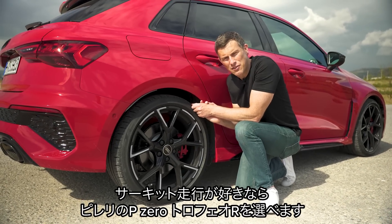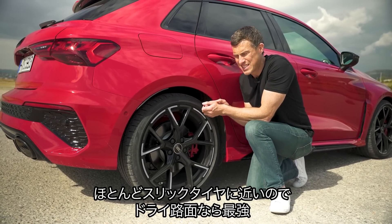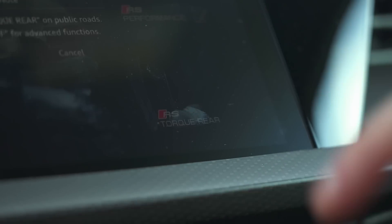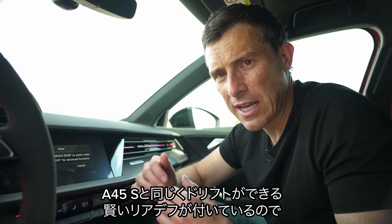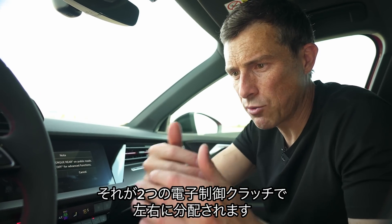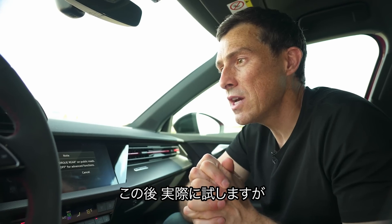For track day junkies, you can get this RS3 with optional Pirelli Trofeo R tyres — super sticky, almost slicks, brilliant for hooning round a circuit in the dry. There's also the RS Torque Rear button: this car is fitted with a similar clever electronically controlled rear differential as a Mercedes-AMG A45S, which lets you do drifts. 50% of the engine's torque can be sent to the rear axle, and that torque can be distributed across the rear axle by two electronically controlled clutch packs.